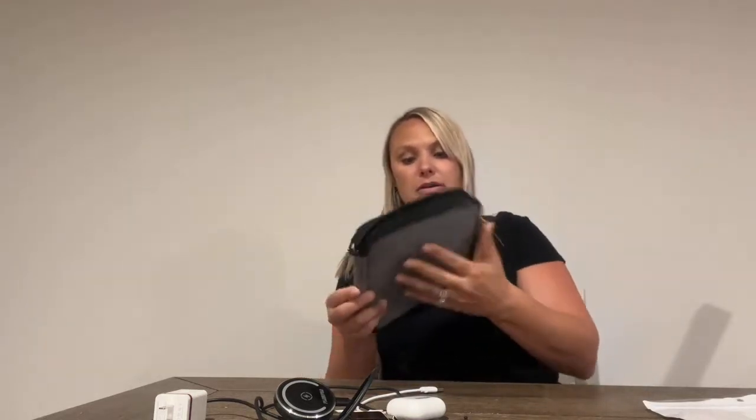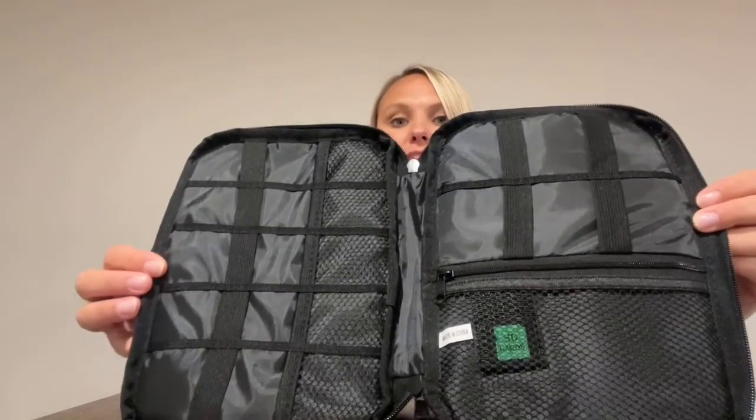It's got a double closure zipper that works very well. And then this is what the inside looks like — lots of pockets, some mesh netting, and kind of like a stretchy bungee material there to hold your devices into place.